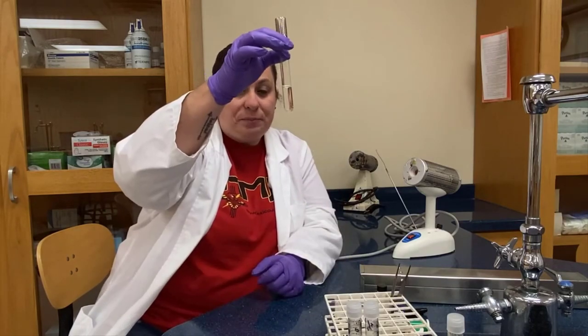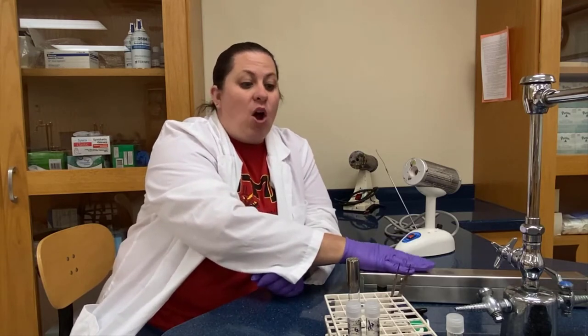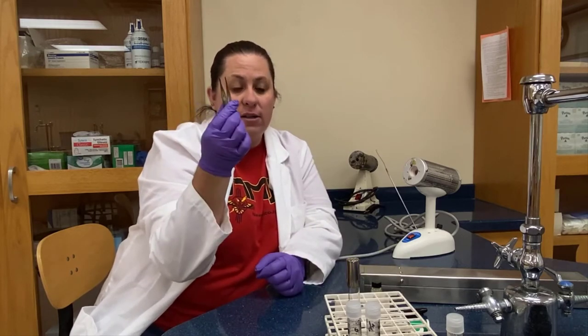Let's talk about aseptic transfers. We're going to do an aseptic transfer first with sterile water using a pipette. We're also going to do an aseptic transfer of a paper disc, and for that we're going to utilize our forceps.